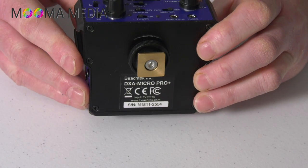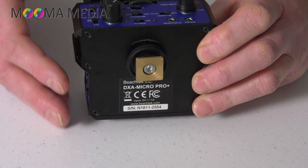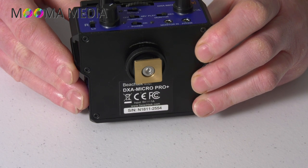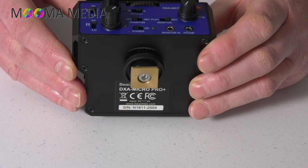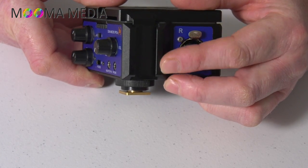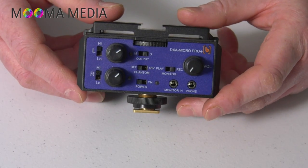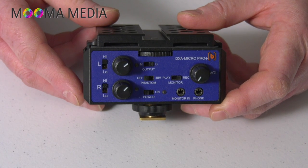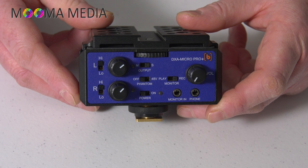Underneath you've got a cold shoe mount for sticking straight into the cold shoe of your camera. This is also removable and leaves a receiver for a quarter-inch 20-thread screw, so you could mount a quick release plate for a tripod. You've also got at each end an additional cold shoe mount, which would be useful for things like mounting radio receiver packs. So you've got some great options for mounting other peripheral devices.